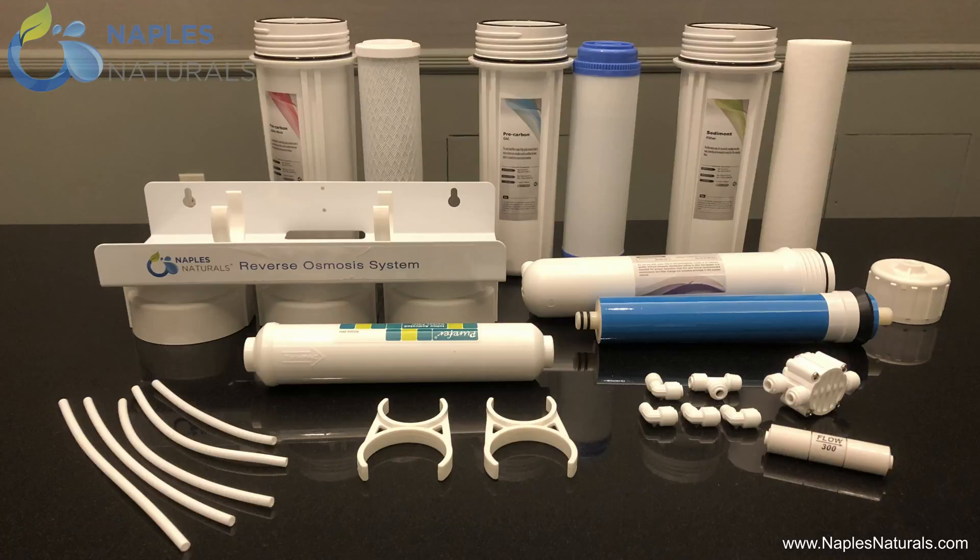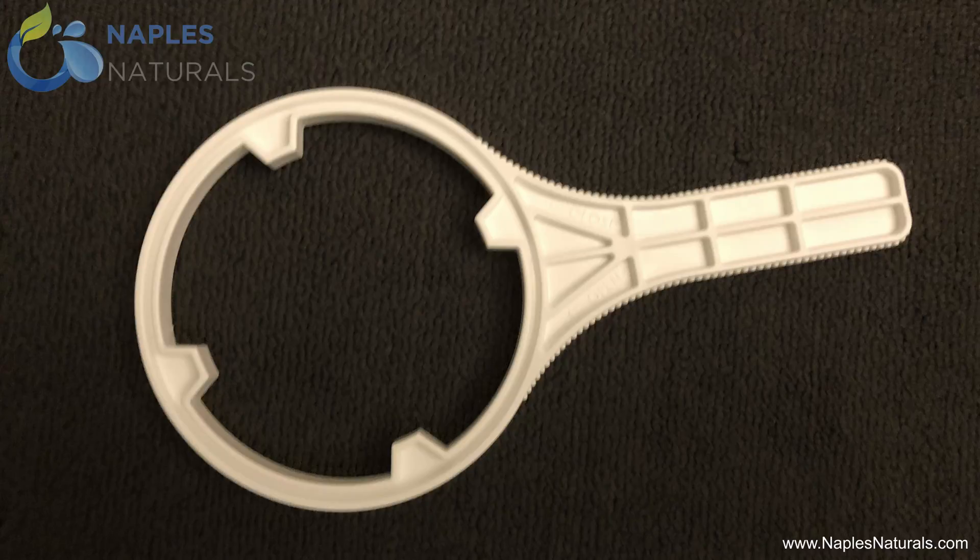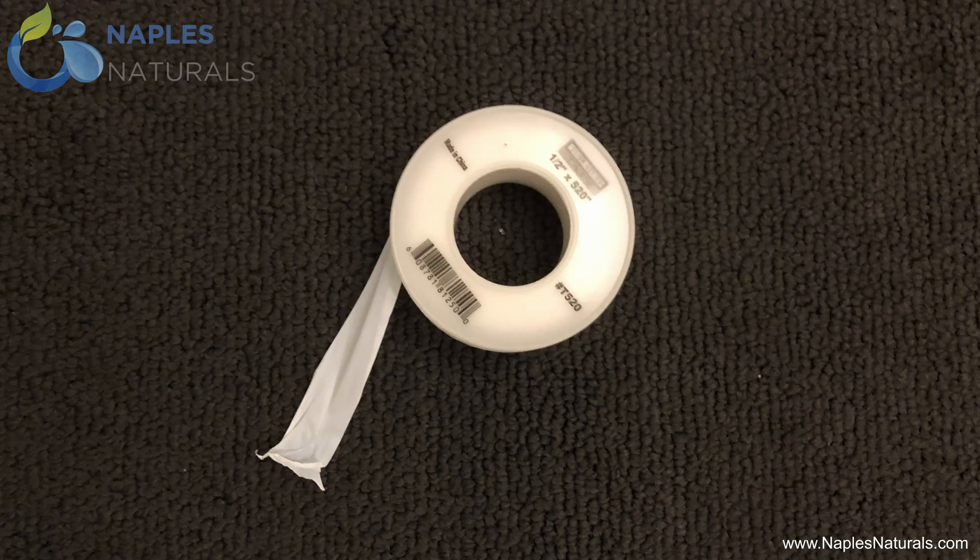These are all the components that go into the filter housing assembly. You will also need the filter housing wrench and some Teflon tape, which can be purchased for just a few dollars at your local hardware store.